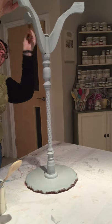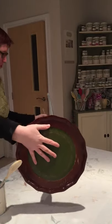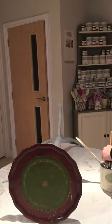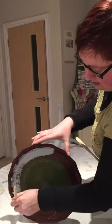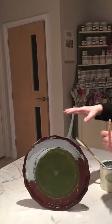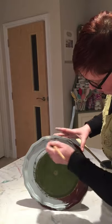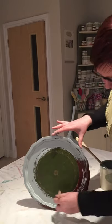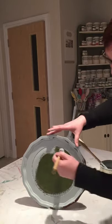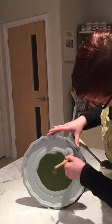Nearly done — just the top to do. Coming round to the other side to show you. I mean, these are really dated bits of furniture, but they're all perfectly serviceable and usable — they just don't go with our decor anymore. So let's get them brightened up. Just do that slowly, making sure the paint's all around there with no bits showing through.